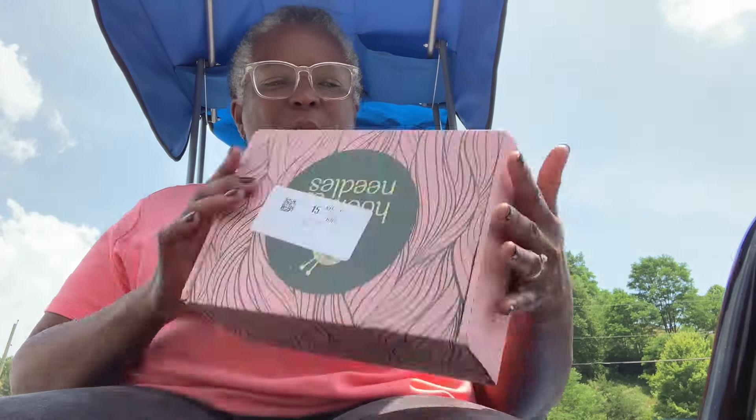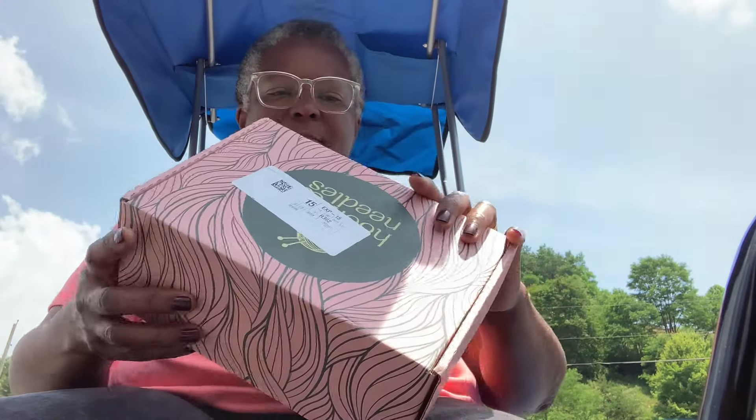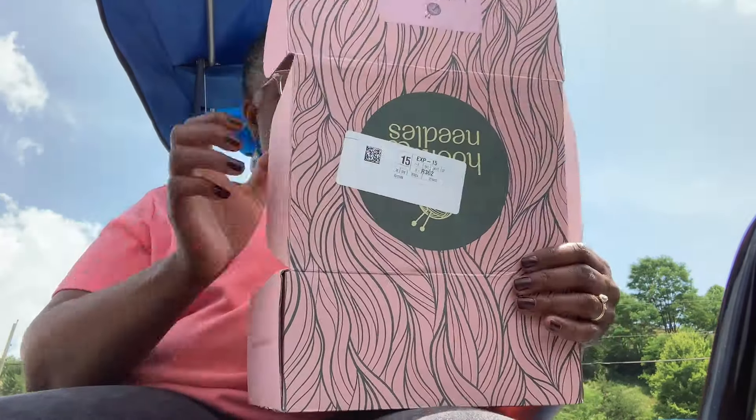Hey everybody, welcome to Setta's Place! Today's video is the Hooks and Needles subscription box. I wanted to show y'all what I got for this last month.